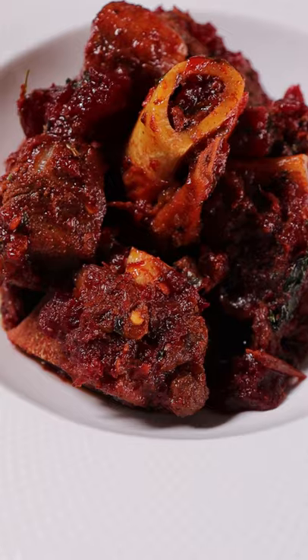Beets plus lamb equals some real red meat. This dish is called chukandar gosht, which basically means beets and meat, and it's a popular dish in Pakistan.